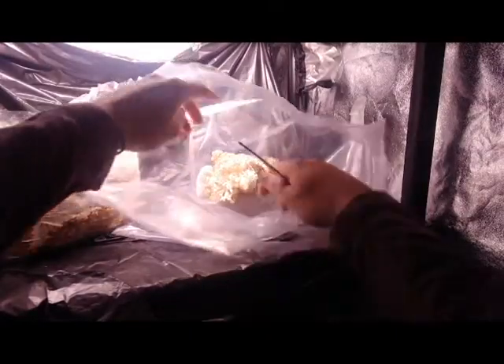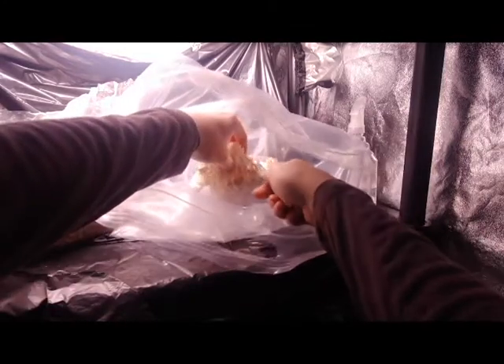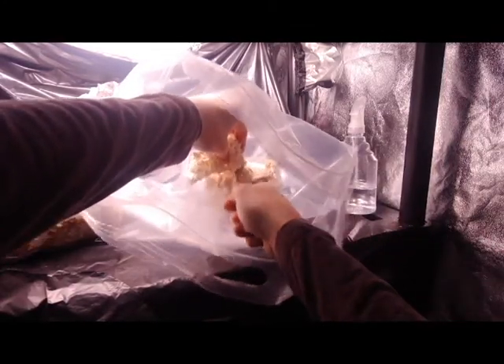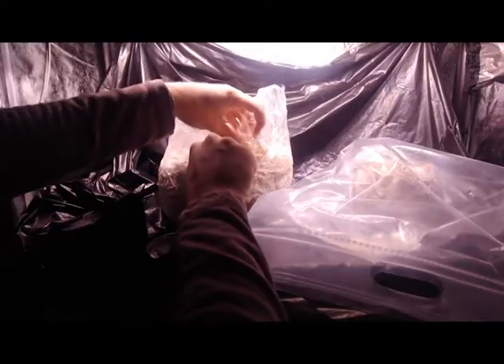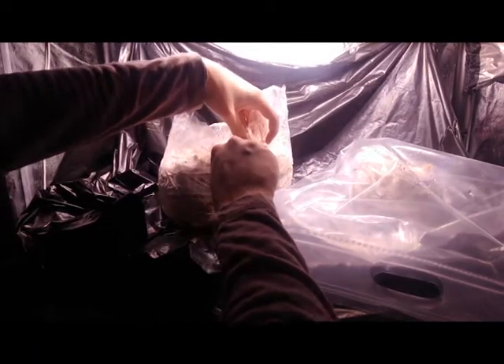Just harvesting blocks that were from a previous grow that wasn't the best. These will just be dried out and the blocks will be discarded because they've already gone through a few flushes.